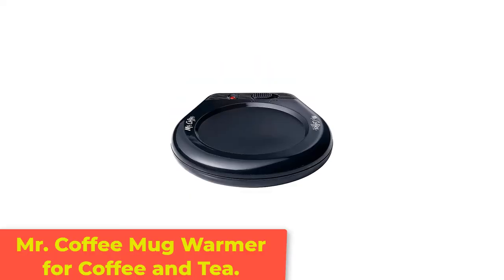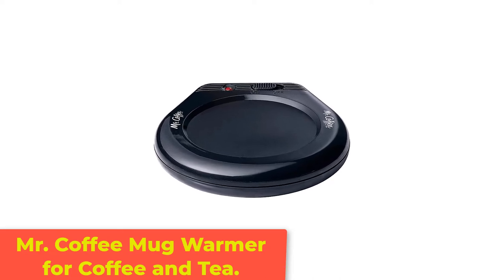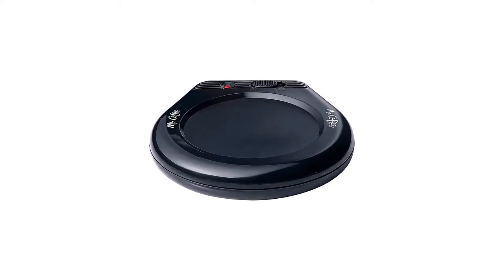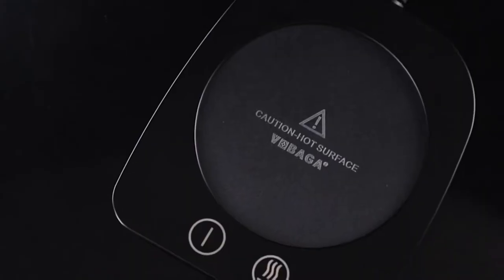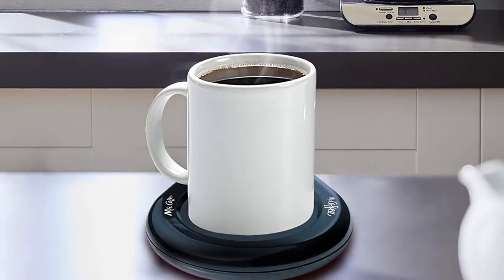Number 1: Mr. Coffee Mug Warmer for Coffee and Tea. This mug warmer from Mr. Coffee is our all-around favorite for ease of use and quality. It has a simple operation with just an on-off switch, but it includes a light to let you know when it's on, so you're less likely to forget to turn it off.